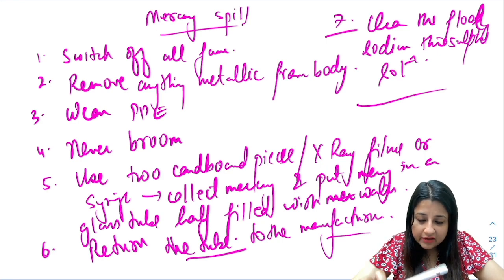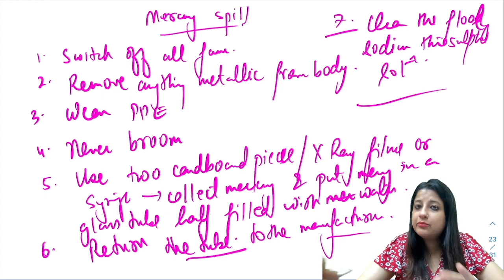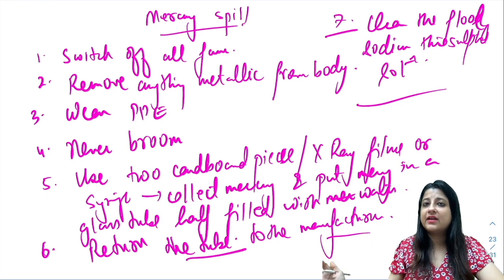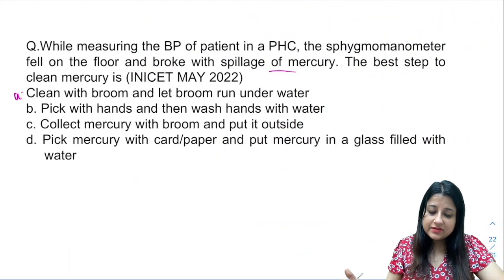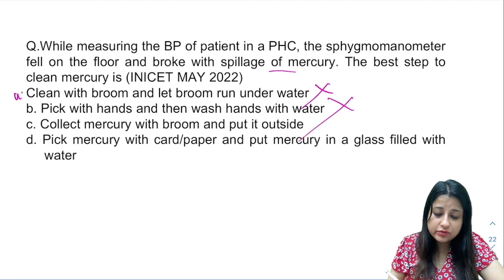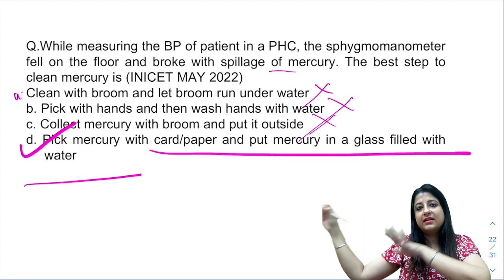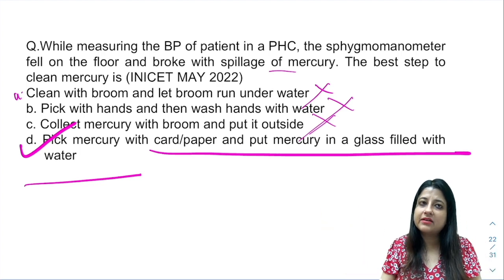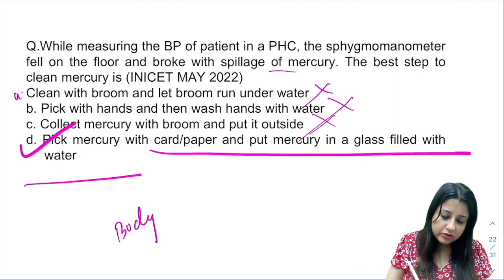So, to summarize: never broom; use two cardboard pieces or similar tools to collect mercury; put it in a tube half filled with water; send it back to the manufacturer. The correct answer is option D — pick mercury with cardboard paper and put mercury in a glass filled with water — and send it back to the manufacturer.